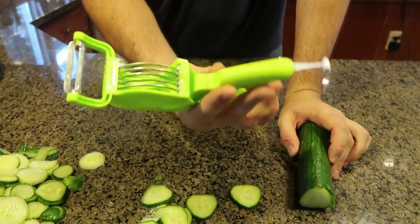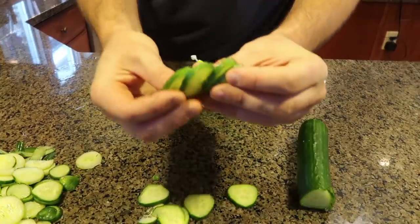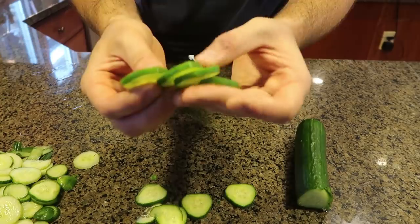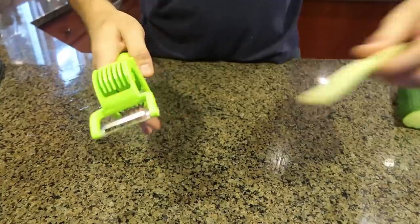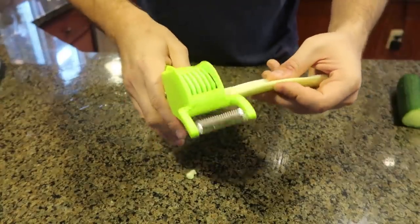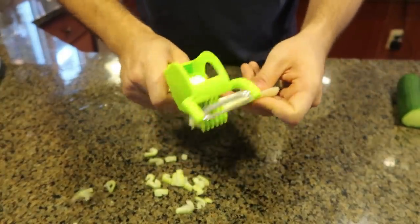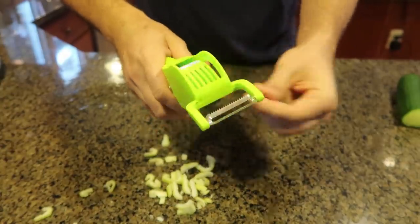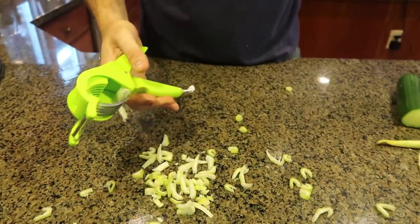I like the design but the quality is definitely low. It's a great idea — it would chop up perfect slices if it wasn't so flimsy and a bit bigger. But what about celery? Celery, no problem, because it's not so thick and it's not so hard — chopping it in perfect pieces.